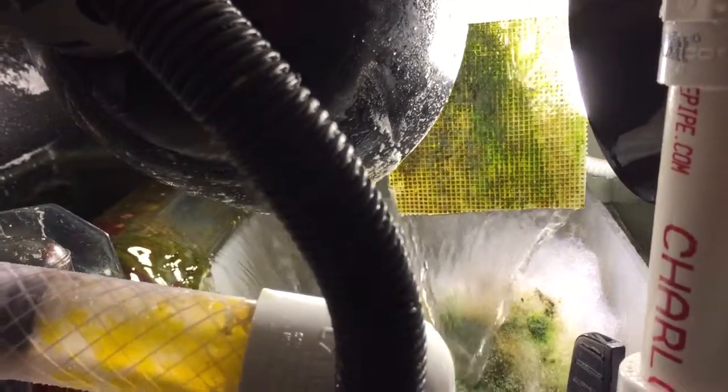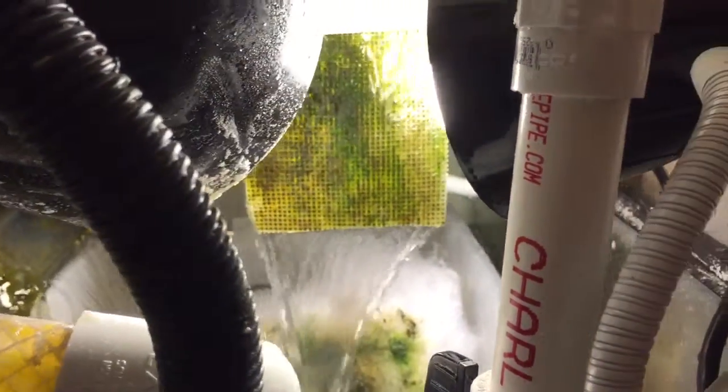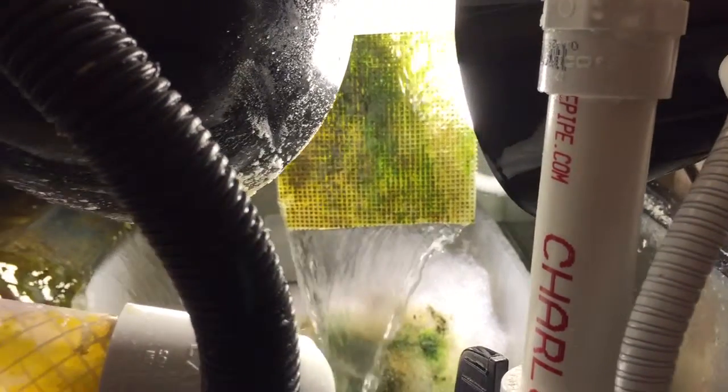Just by doing this — and this has only been running a couple of hours — I'm already getting a lot of growth on this screen after just a couple hours of changing it up.